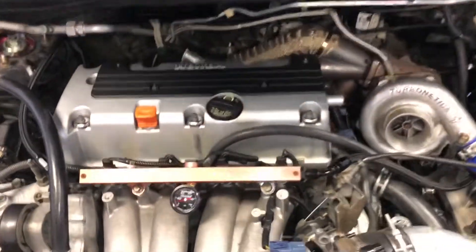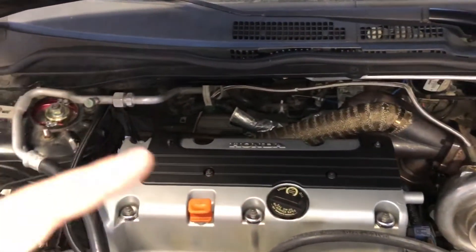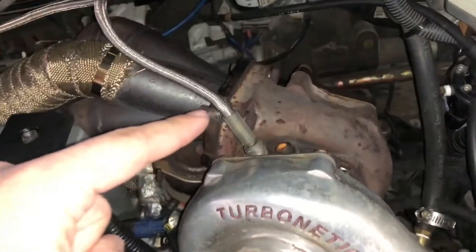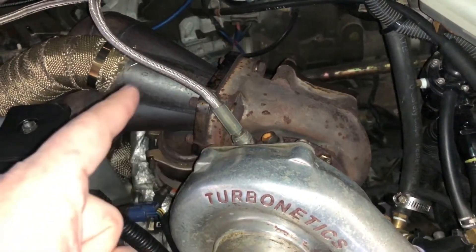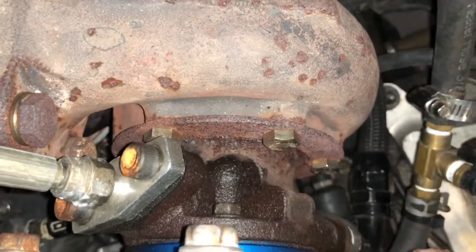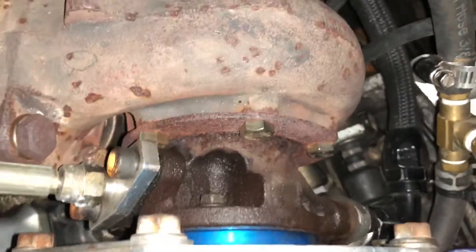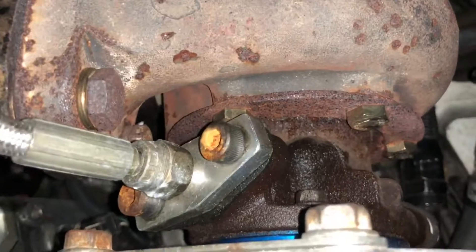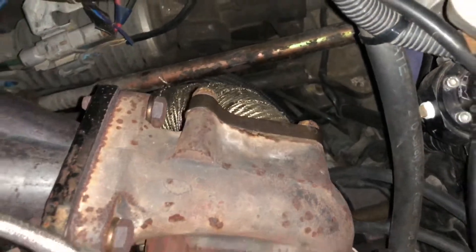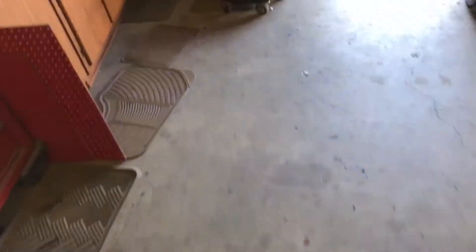It has a major exhaust leak — either the turbo manifold is cracked or the exhaust gasket is blown out. I got an OEM Honda exhaust gasket on the way, and a new gasket for the turbo-to-manifold connection. I probably should have gotten a new gasket for the other connection too — I need to order that. I also got a new gasket for the downpipe. All the gaskets are going to be brand new. This right here is the manifold-to-turbo gasket — the other gaskets are at home.